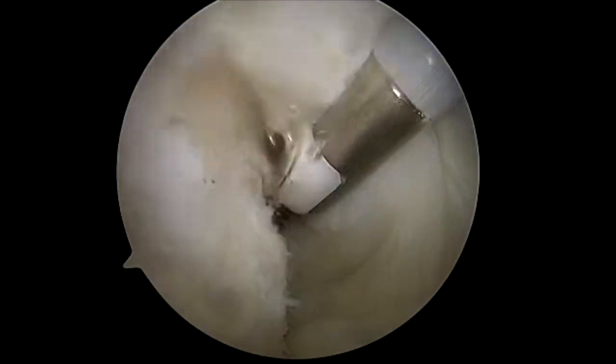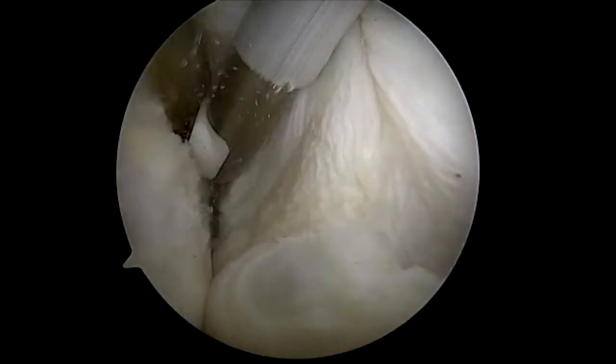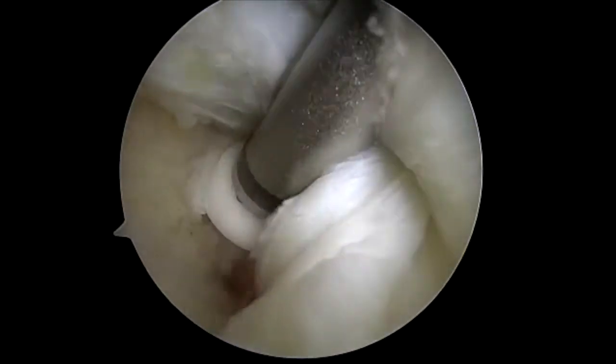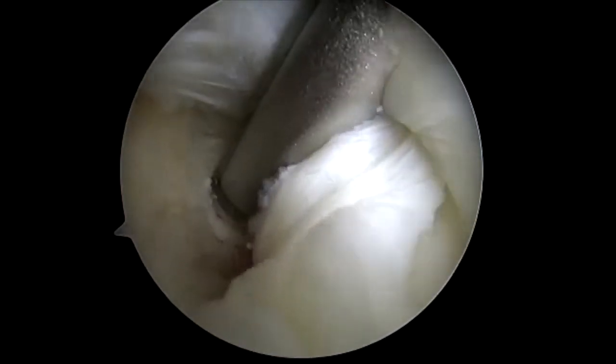I'm using a wand to broaden the tear and prepare the bony footprint. I then punch a pilot hole for a 4.75 swivel lock and implant the swivel lock.